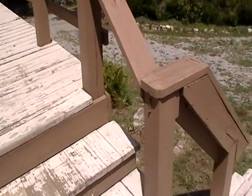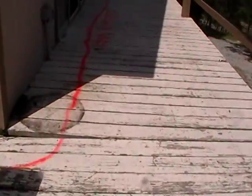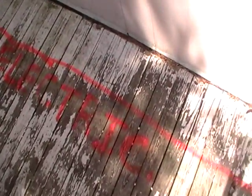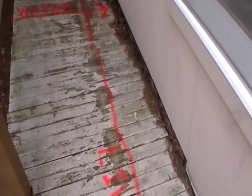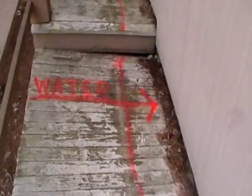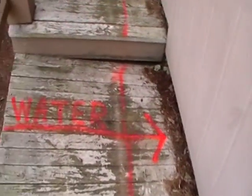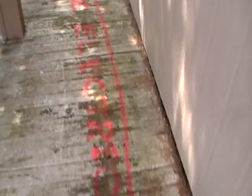I removed the lighting, all the rope lighting, and went ahead and marked up the deck with some spray paint to signify there is the hot tub 220 line that runs under here, which they'll need to disconnect. I indicated where the water is — be careful around there. This 220 line continues and runs out to the deck.